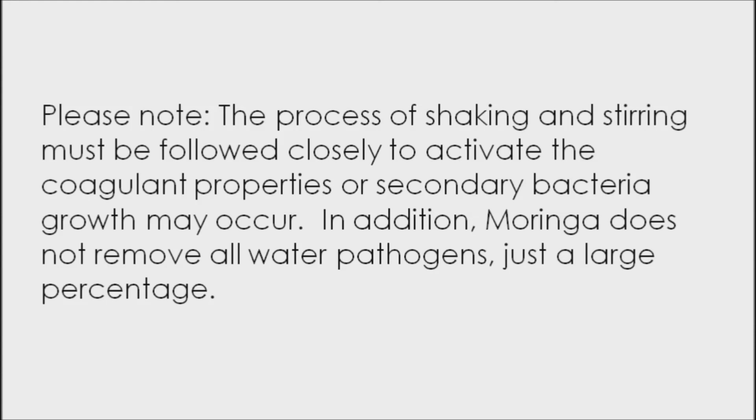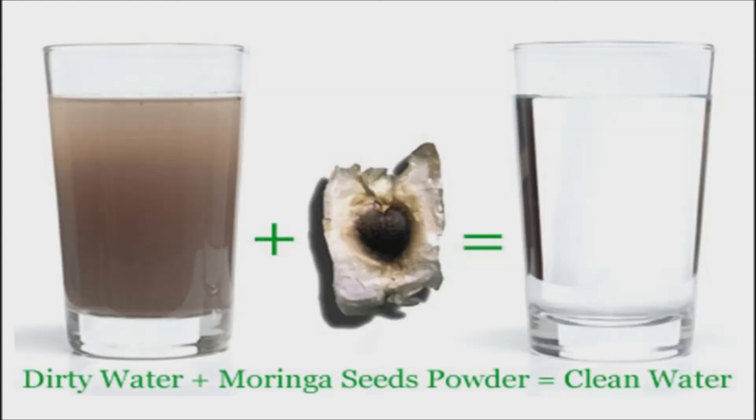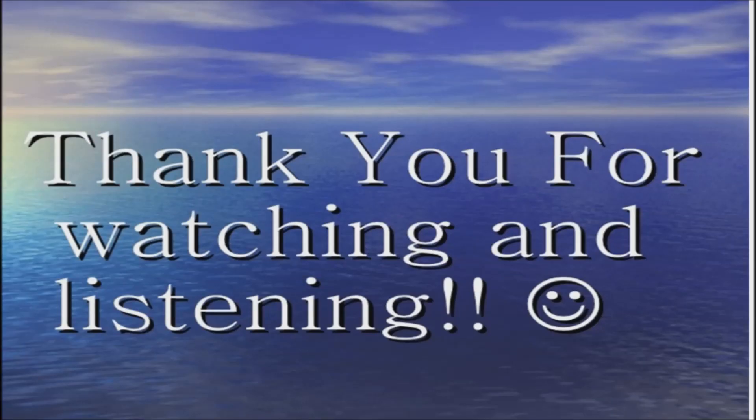In addition, moringa does not remove all water pathogens, just a large percentage. Eventually, scientists hope that the seeds can be grown and harvested in areas where they are most needed. Other parts of the plant are edible, making it useful for not only cleaning water, but providing a nutritious source of food for communities. Thank you for watching. Good day and good health.